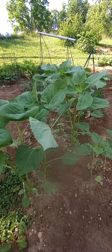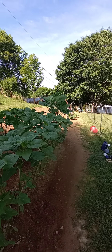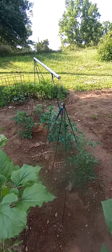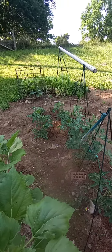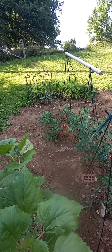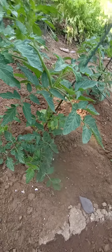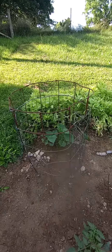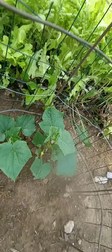Sunflowers are getting real big — I got some that are over six foot tall right there. Here's the tomatoes a week later; they're really starting to take off and one vine's already got tomatoes on it. And we got carrots up here, and cucumbers are finally starting to flower out.